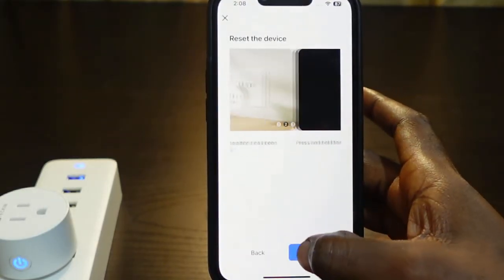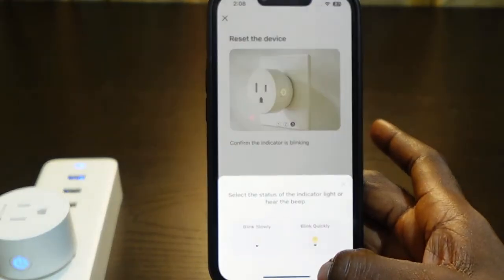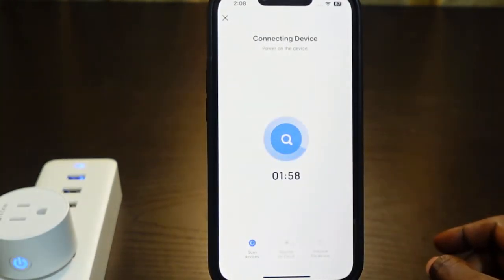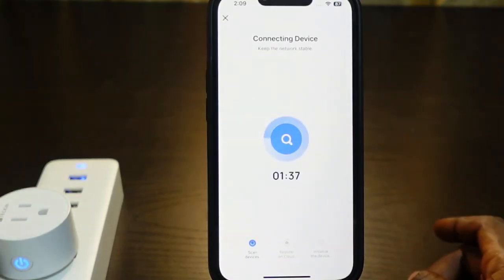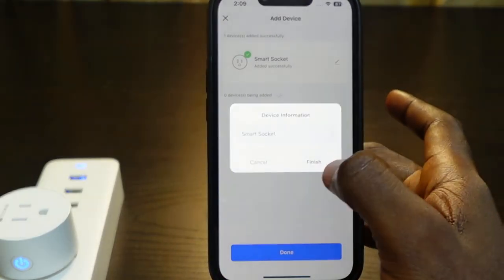Tap Next, tap Next again, tap Next and confirm the indicator is blinking. Tap Next. Now check if it's blinking quickly or slowly — it says blinking quickly, so tap 'Blink Quickly.' Now we need to wait a few seconds while it's connecting. The setup is complete.